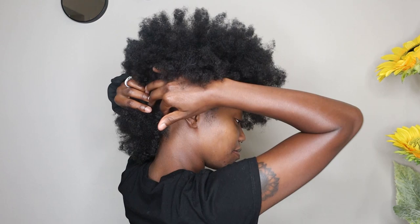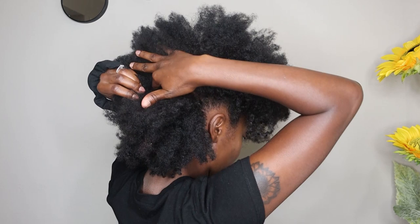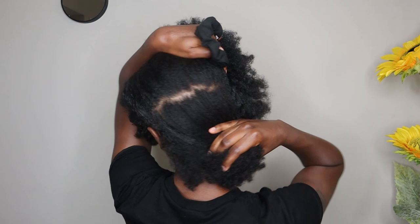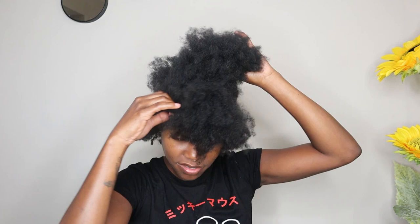I'm just going to take my hand and finger part a section in the very back. You can use a regular comb, but I don't think it's necessary — just finger parting. A large section in the back, like so. I'm going to section this away and now we're going to just work on the back.